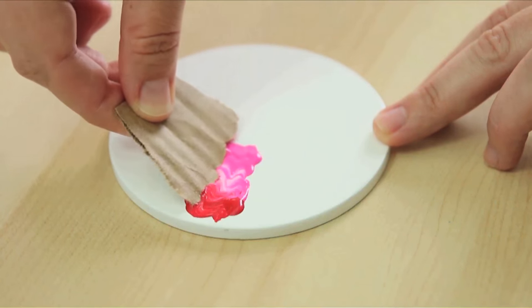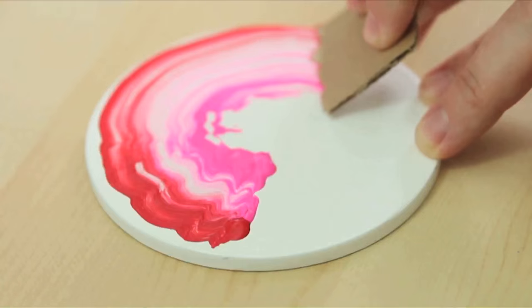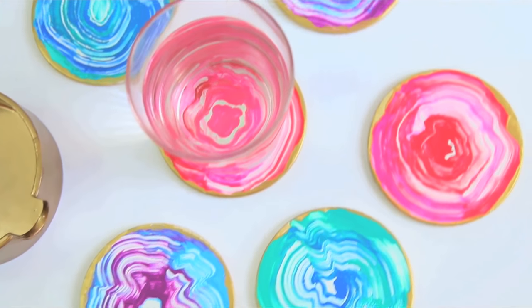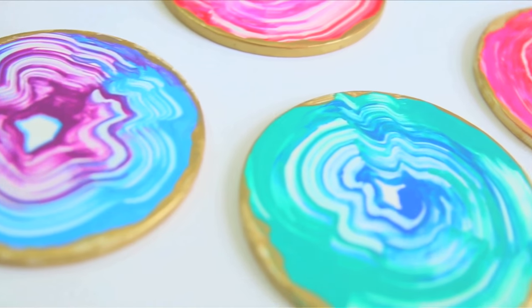Since Jennifer is definitely like the queen of making her own handmade patterns — not like Moo Moos from McCall's back in the day, but like making her own marble pattern — I definitely took inspiration from her for this DIY.